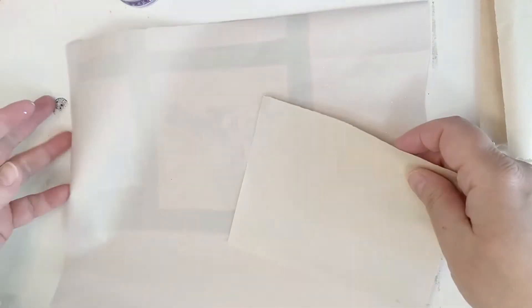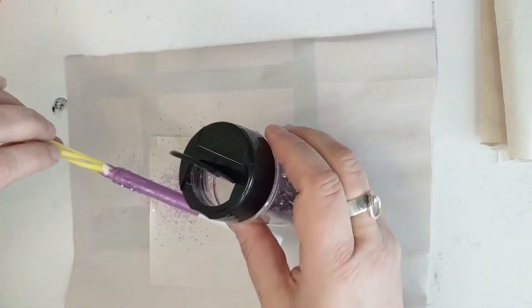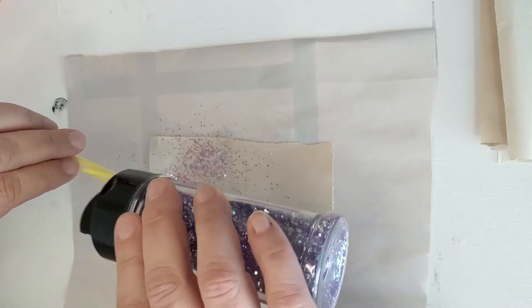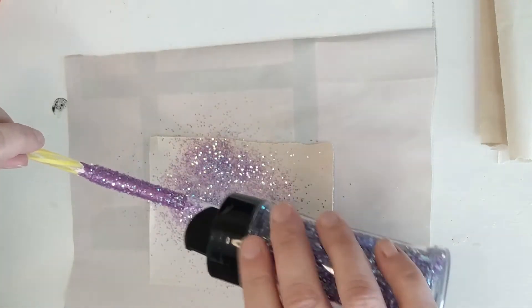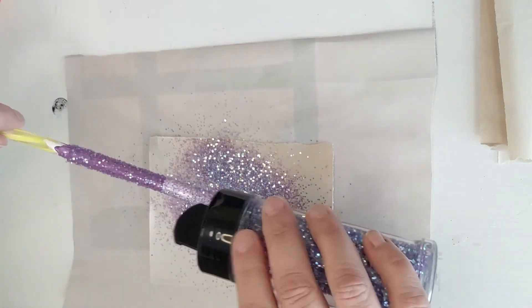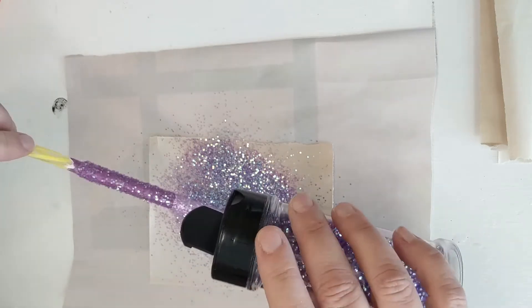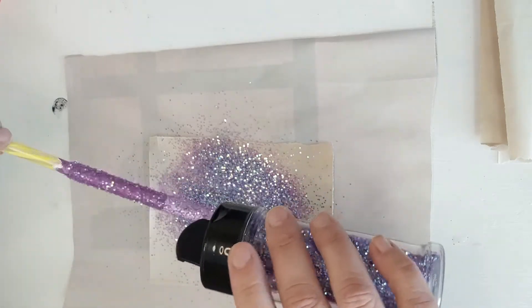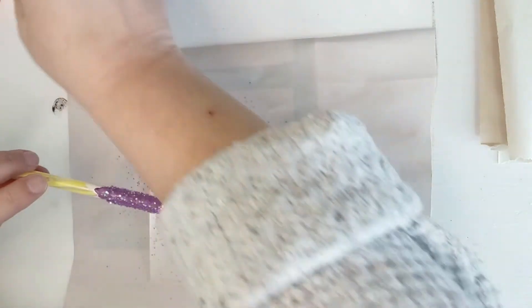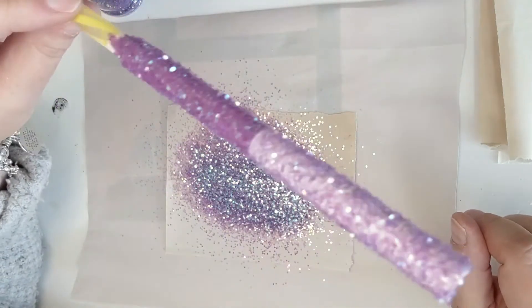This is probably going to overshoot so I'm going to need a bigger catch paper because the bigger the glitter, the more it scatters. Same process — I'm going to lift up my sheet and work it down the pen. This is about as big a glitter as I'm comfortable putting on pens as a base glitter or an accent glitter. Pens have a small circumference and this larger glitter takes up a lot more space on your pen.